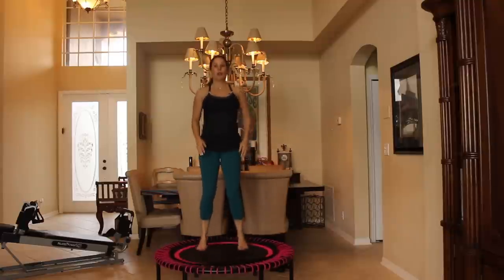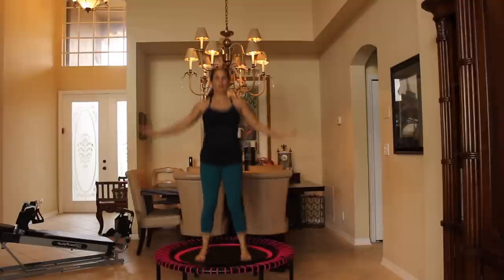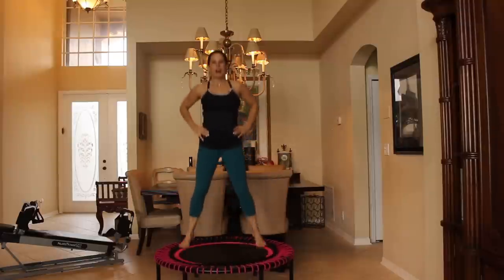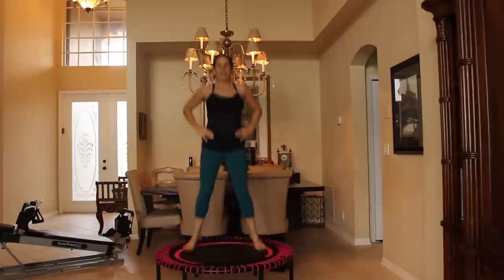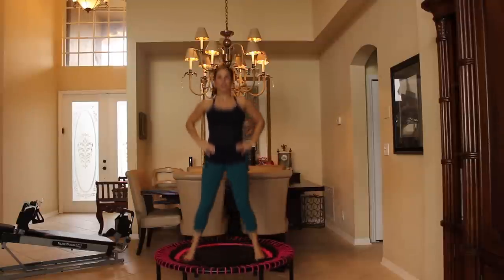We're going to bounce out to the side wide and then back to center. We're going to do two out, two in. Here we go: out, out, in, in. Out, out, in, in. That's it. Okay, it feels good, right? I can feel that in my calves, feel it in my core. Now just let your hands come down and just let them do what they want — if they want to go side to side, or just hang there, whatever you want.